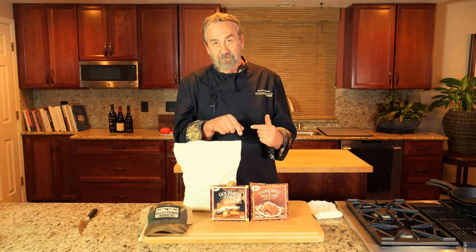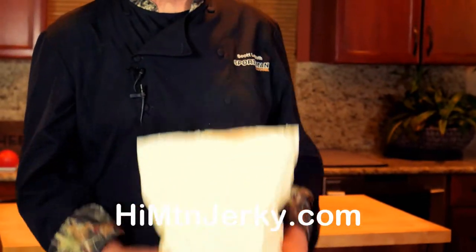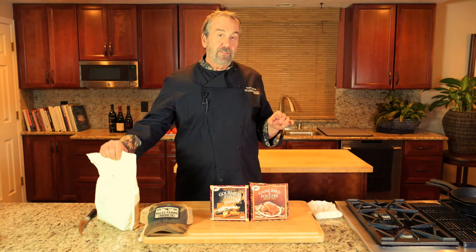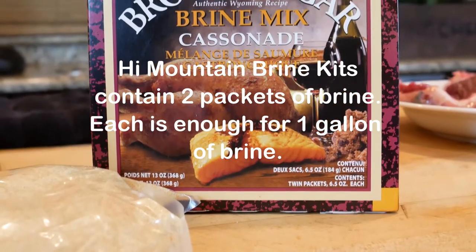The one thing I tell people about how to make their upland game and waterfowl taste better is to brine it. I get my High Mountain brine in these seven pound bags — that's how much I go through. I've given these seven pound bags to organizations like chapters of Ducks Unlimited and South Carolina Waterfowl, and it's changed the way their ducks taste.